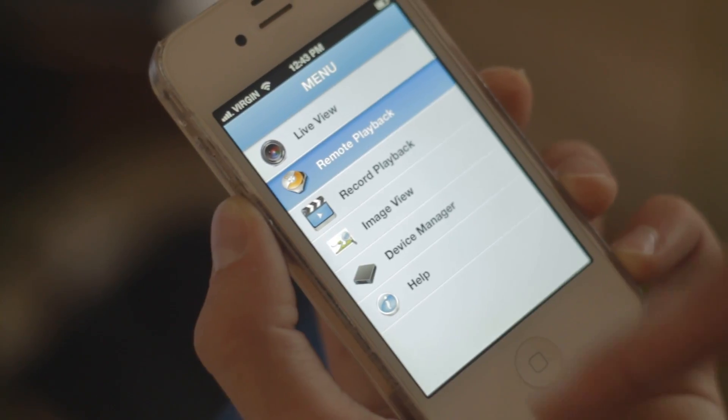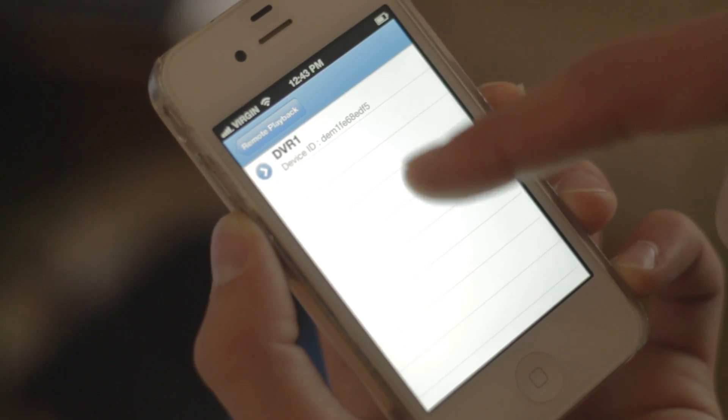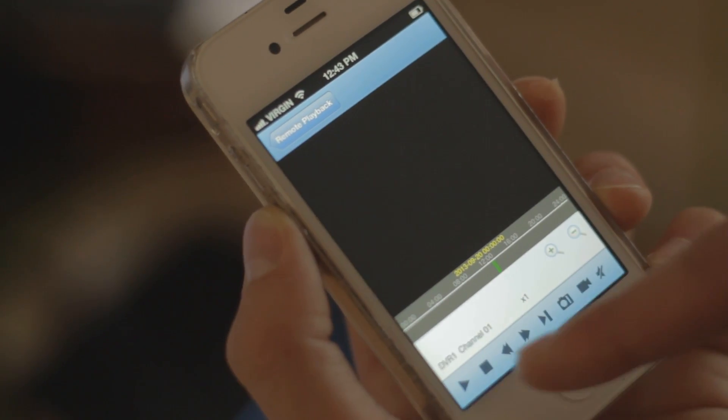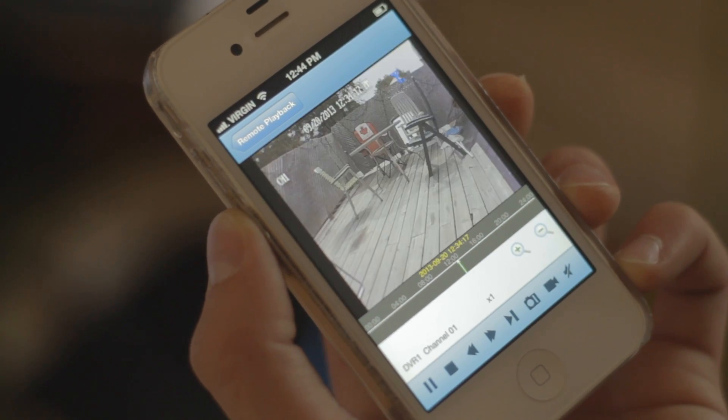To use remote playback mode, from the main menu tap Remote Playback. Select the channel you would like to play back from, and also the date. Playback begins at the earliest available recordings from the selected day, and use the on-screen playback controls.